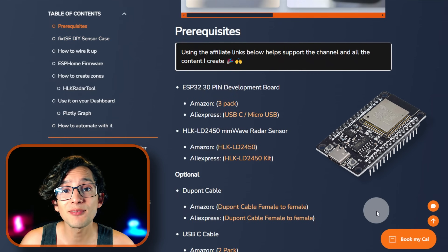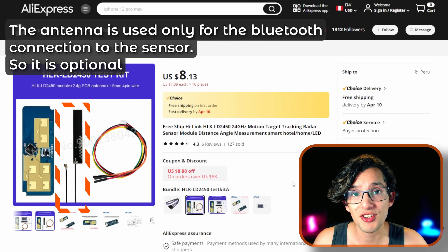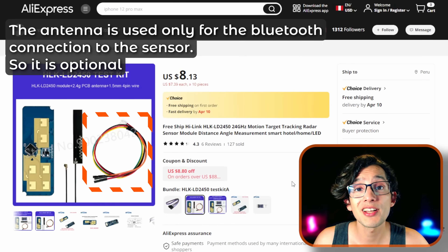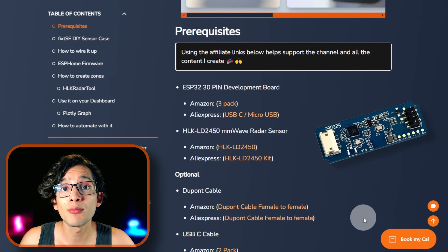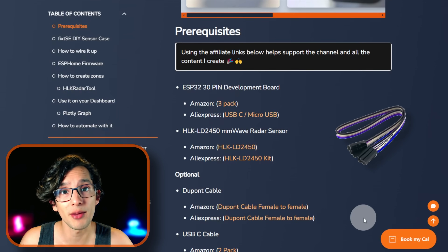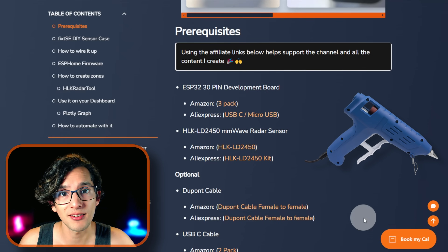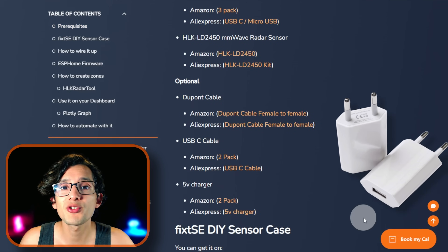To build this we are going to need an ESP32 30-pin development board and a Hi-Link M-Wave sensor. I recommend you buy the sensor kit, which includes the PCB antenna for better coverage and the 4-pin wire so you can connect it to the ESP32 board. But to be clear, you just need the sensor — the Bluetooth functionality will still work without the antenna, just with a shorter range. And instead of the 4-pin wire you can use a female-to-female Dupont cable, though you may need a hot glue gun to secure the cables inside the case. I will show you both installations. And of course a USB-C cable and a 5-volt charger.